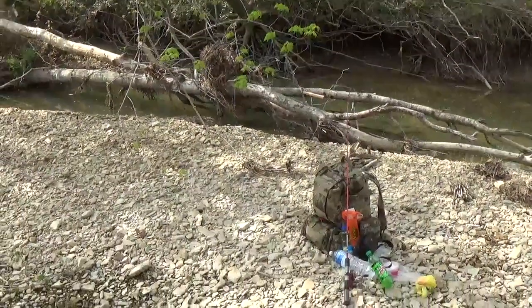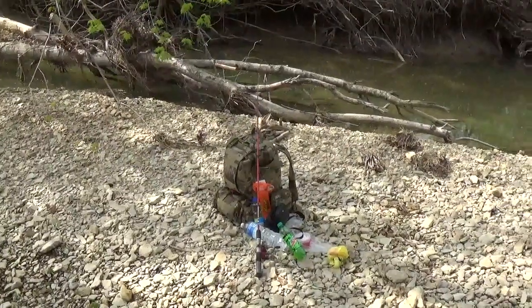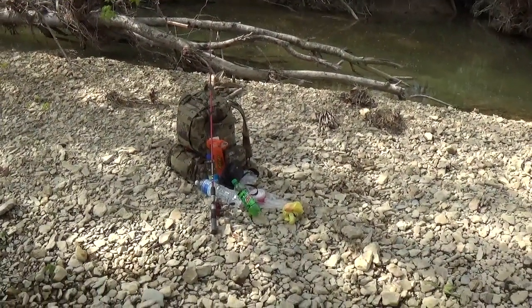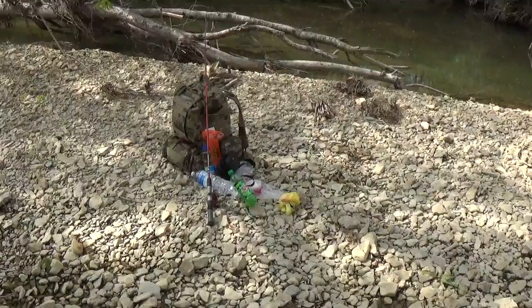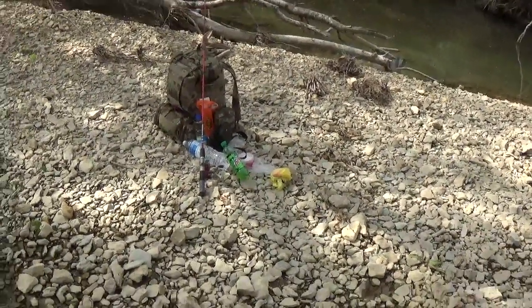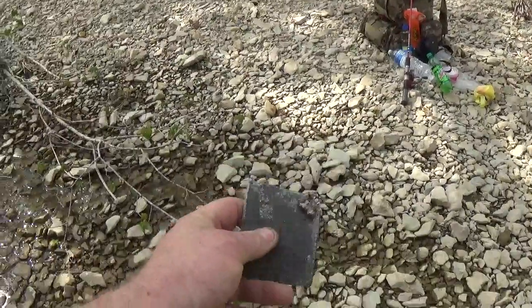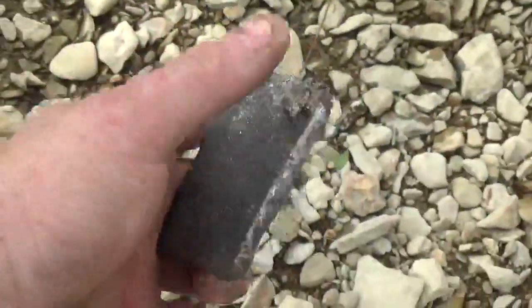The reason I'm making this video today is quite simple. I'd originally planned on doing a cook and catch video, but on my way, as ironic as it might sound, I came across this little piece of steel in the creek.